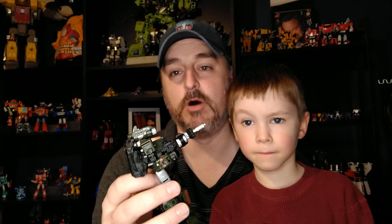So Hound, a favorite of mine — the Siege mold. I just got the decals and my son, he's sick today, and we wanted to do a little video together. He liked playing with it but doesn't want to now, so you know, it's like Transformers on camera — they don't cooperate. Anyway, he's gone. That's gonna be my review for today: Hound, a fantastic character from the original show.